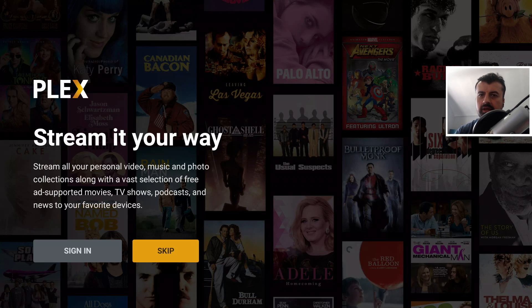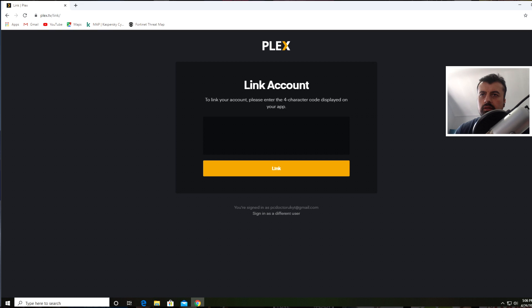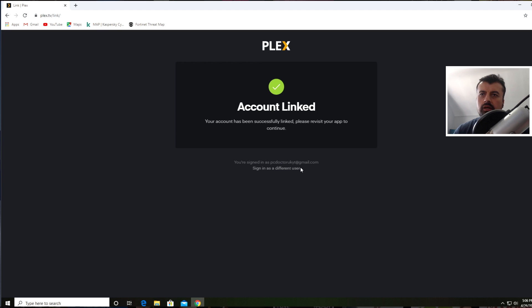Back on my Shield, I'm going to sign into the Plex application using the new account I just created. I start the Plex application, click on Sign In, and it gives me a code I can use in the browser to link my Plex account with my Nvidia Shield. Jumping back to my browser, the code is 19KH — let's type that in and click on Link. We get the message that the account is now linked.